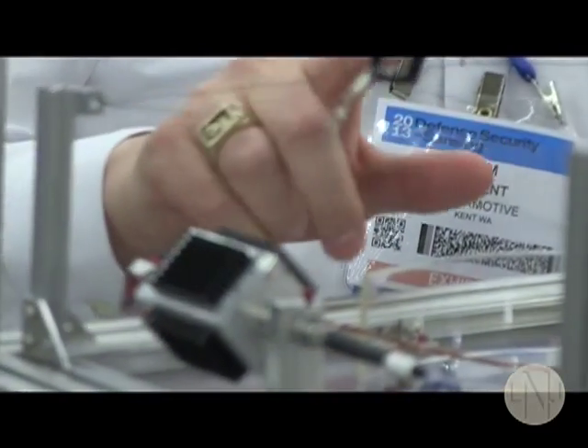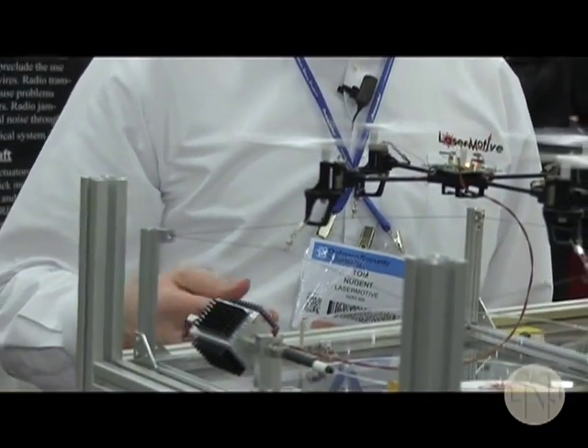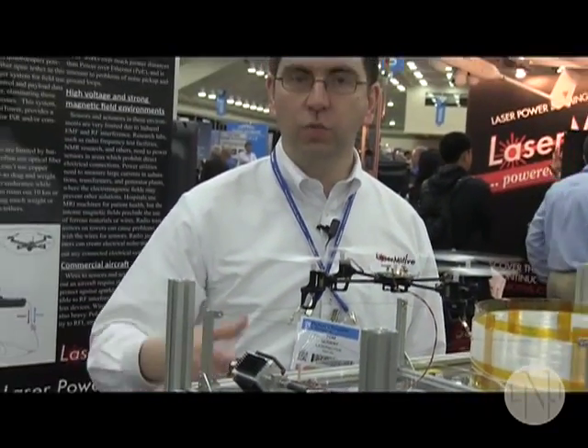In this case we're using that electricity to power this little toy copter, but it can be used for a lot of different applications — if you need high voltage areas where you need opto-isolated power, or in high magnetic field environments. It can also be used for underwater robots, or in another system we're developing, it can be used to mount onto a larger copter and actually power the copter and fly into the sky.